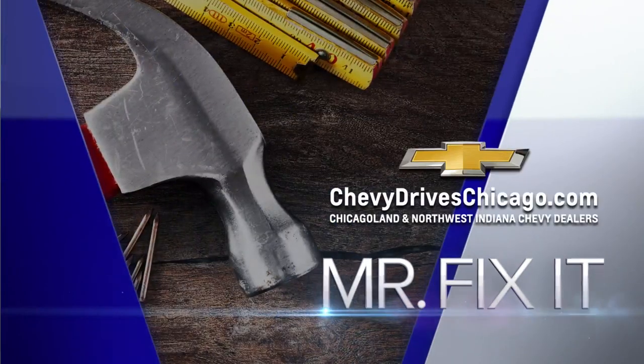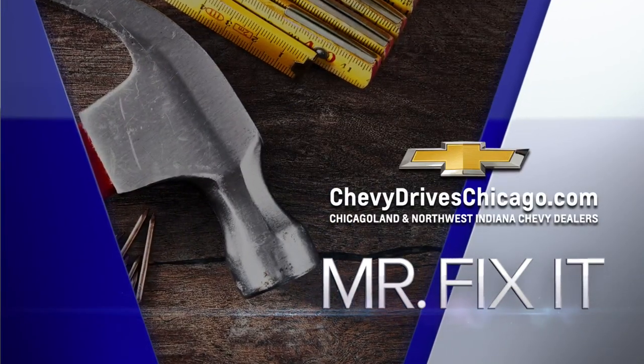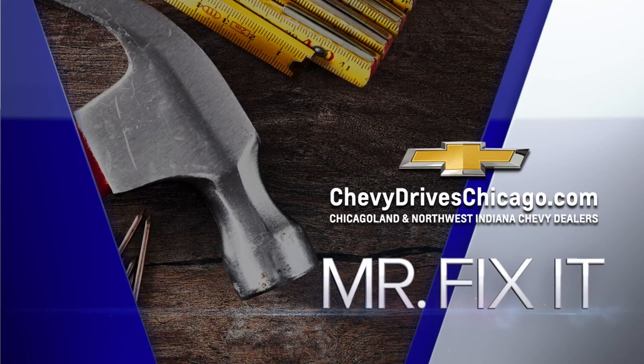And now it's time for Mr. Fix-It, powered by your Chicagoland and Northwest Indiana Chevy dealers. Good morning, Lou. Good morning. I hear we're tight on time, so I want to give you some tips on how to keep you warm this winter.